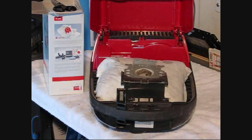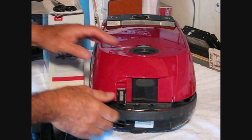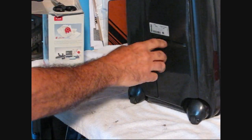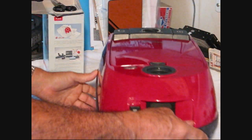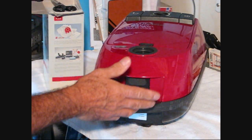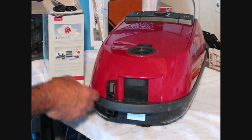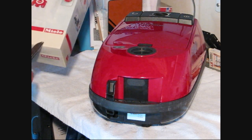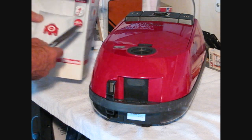Hi guys and gals, Froggy here. I promised you I was going to show you how to change the bag on this Mealy. So here it is. I've got some bags. This model is the S251i. I took the hose off and everything just to make it easy to put it up on my bench here. These are genuine Mealy bags and it also comes with a couple of filters.